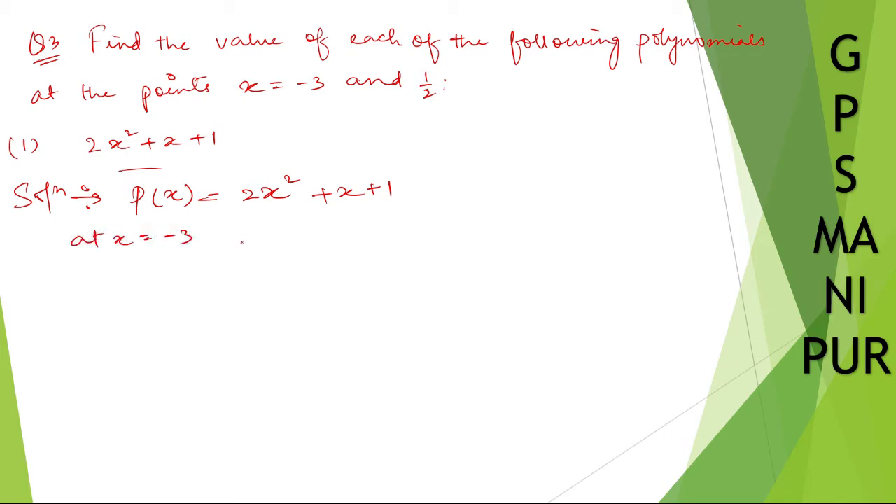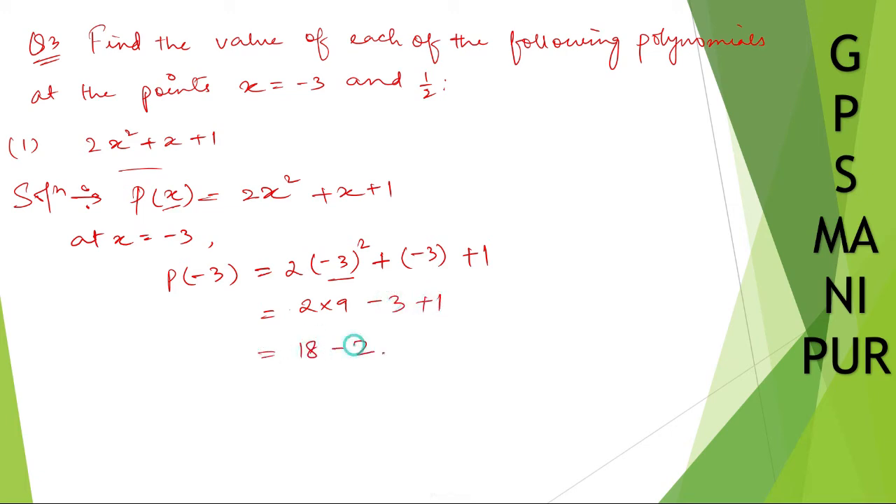At x equal to minus 3, it will be p of minus 3, which will be equal to 2 times minus 3 squared plus minus 3 plus 1. Instead of x you are putting minus 3. So 2 into minus 3 squared is 9, so 2 into 9 is 18, plus minus 3 plus 1 gives 18 minus 2, which is 16.